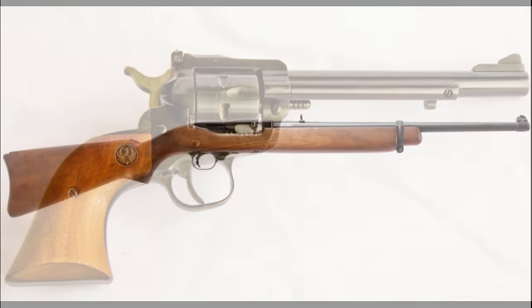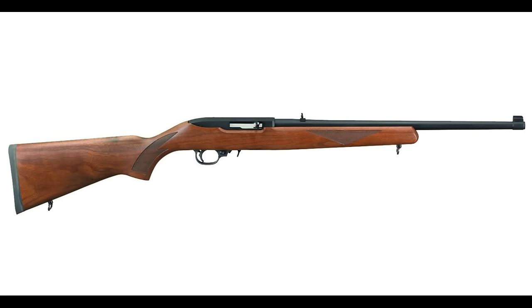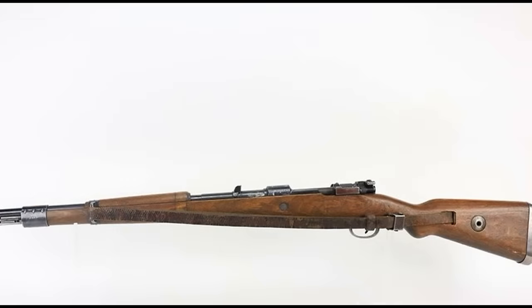Ruger introduced the Model 44 carbine in 1961, which was mildly successful, and he developed the 10/22, which was a culmination of design elements that Bill Ruger had been thinking about for decades. But Ruger wanted a proper hunting rifle, one that was just as reliable as the Mauser K98 he was so fond of, but it had to be easy to produce.